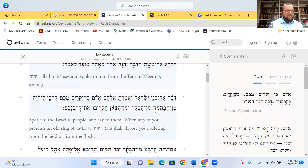Pasuk Bet: 'Dabar el Bnai Yisrael v'amarta aleihem, adam ki yakriv mikem korban la'Adonai min habakar o min hatzon takrivu et korbanechem.' Speak to Bnai Yisrael and tell them — when you want to present an offering to Hashem, you should choose an offering from the cattle or from the flock. Let's discuss that Pasuk and that concept, because it's a new concept. The Torah is now talking to us about offerings.